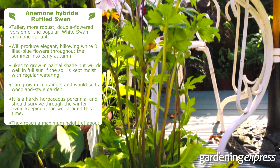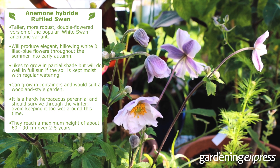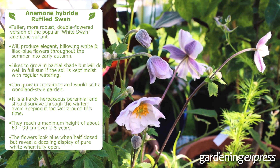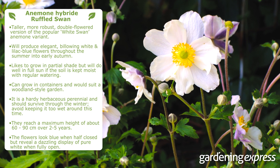They reach a maximum height of around 60–90cm over 2–5 years. When the flowers are half closed in the mornings and evenings, they look blue. However, as the sun rises, the Ruffled Swan flower is fully open, revealing a dazzling display of pure white.